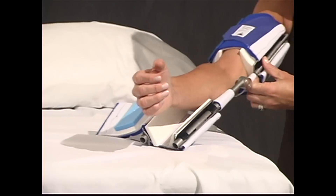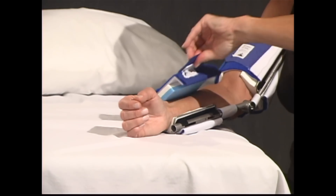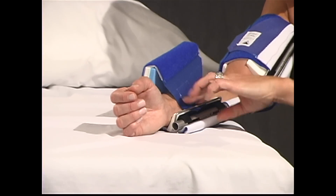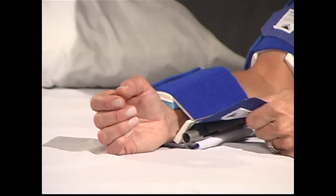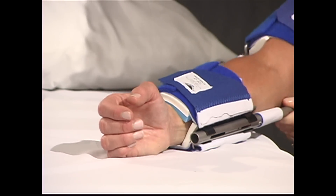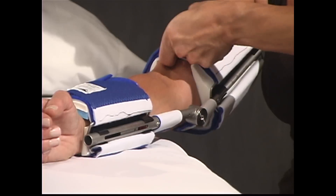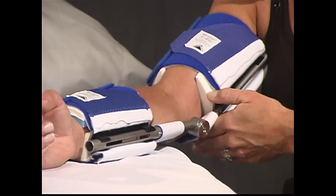Do not adjust the back cuffs. Use the line your DynaSplint representative marked on the splint as a guide. Check alignment — the struts should line up with the midline of the arm and the cams should be centered on the joint axis. Check the cuffs for tightness. You should be able to slide a finger between the cuff and your arm.